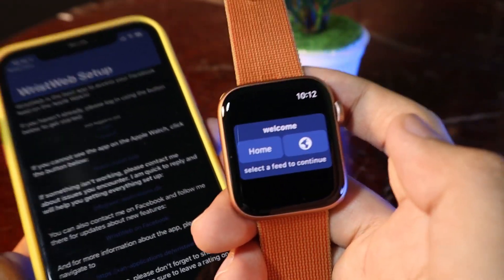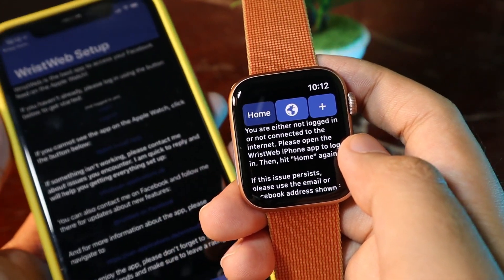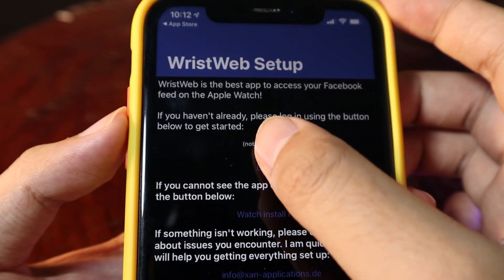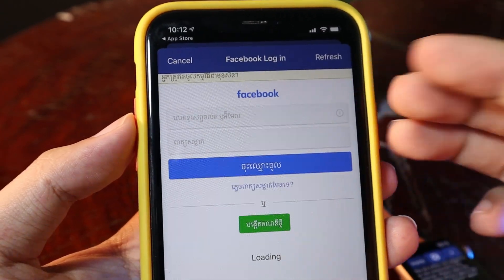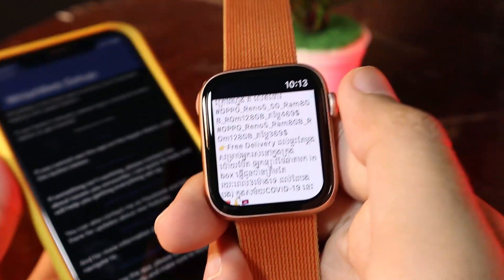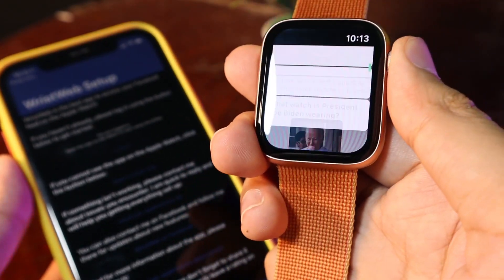In order to get it to work, you need to go ahead and purchase it the first time you download the app. On the Apple Watch you'll see a message asking you to log in, so on your iPhone you need to click the login button at the top, then enter your email address and your Facebook password. Once that's done, it is logged in.